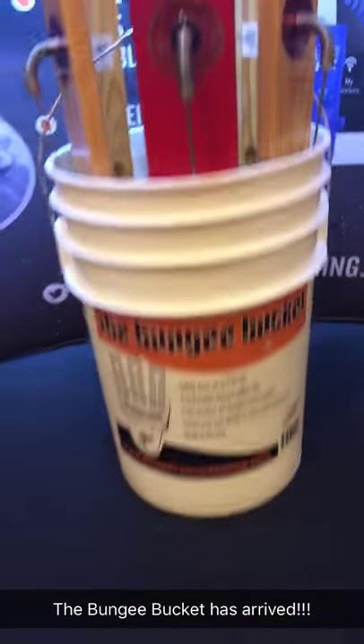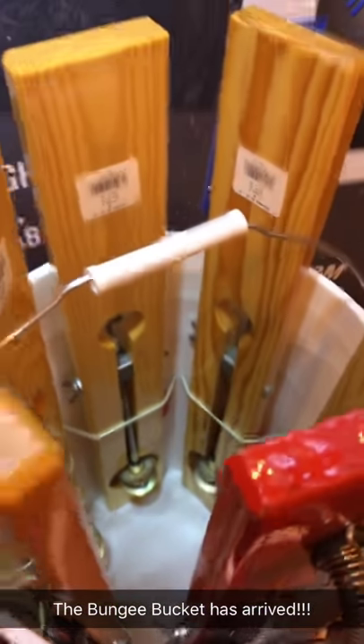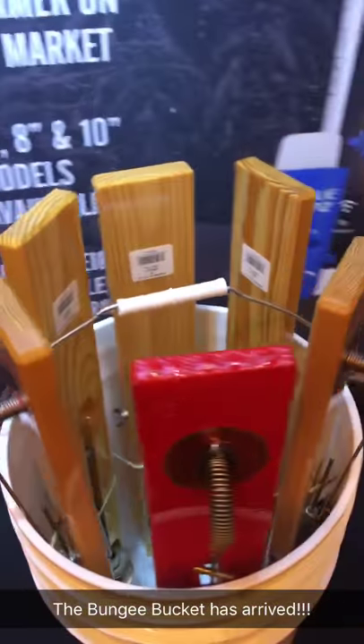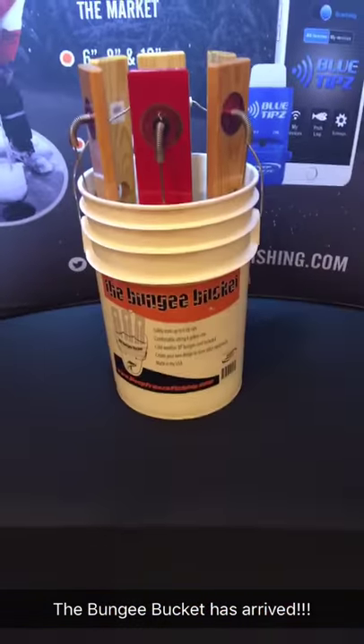We have the bungee bucket. The bungee bucket is essentially a six-gallon pail with a bungee cord weaved in and out of it, and it can store up to six board-style tip-ups. So it keeps your tip-ups nice, safe and secure.